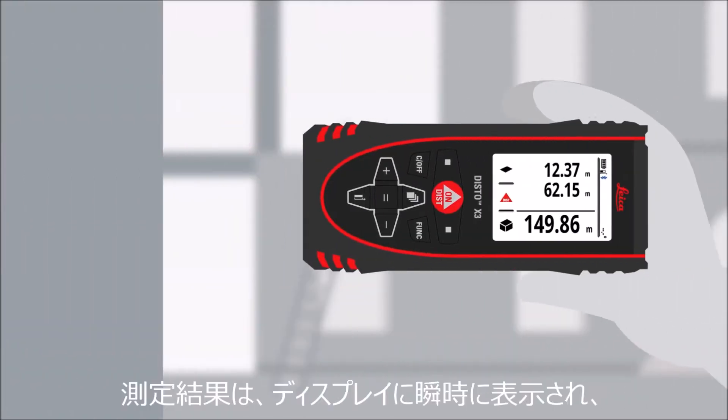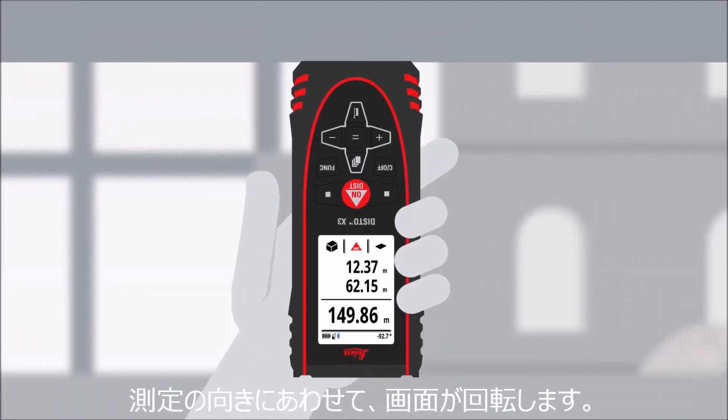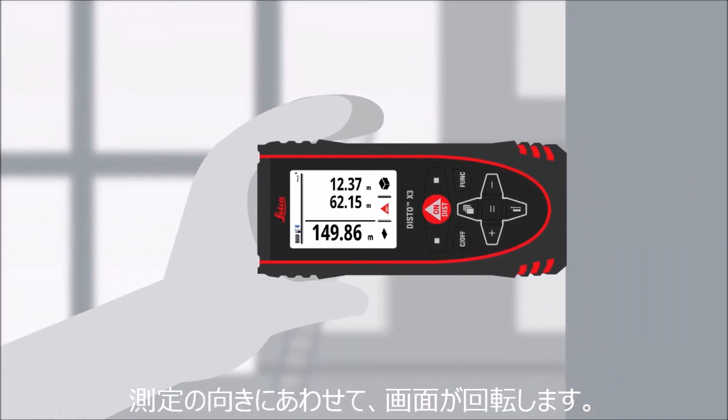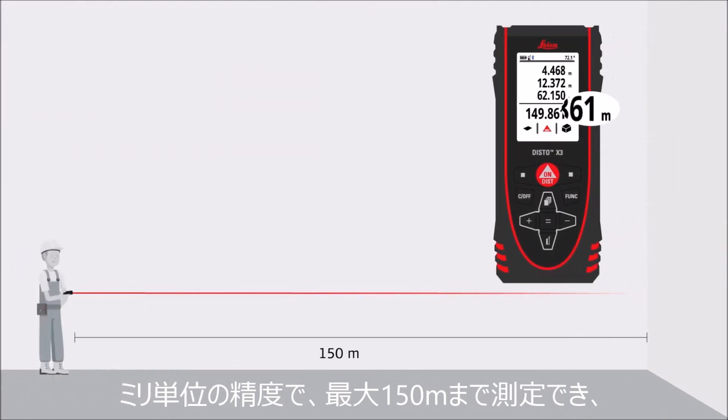All measurement results are easily read on screen. The display rotates according to the measurement direction. It measures distances of up to 150 meters with millimeter precision.